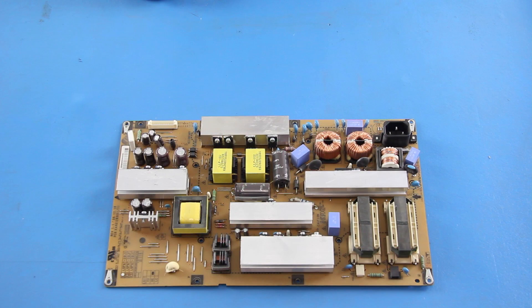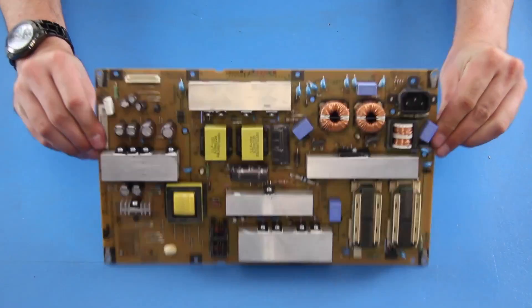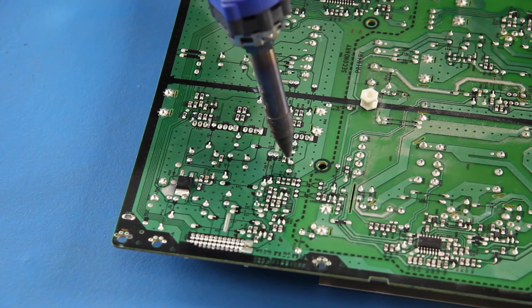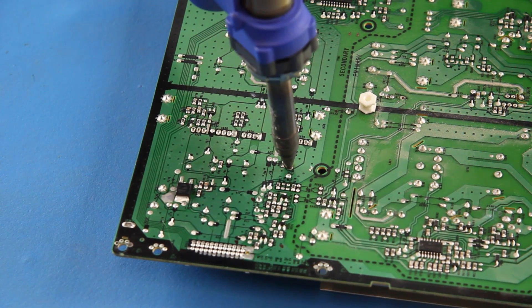The first component we are going to show how to replace is a capacitor, which can also be referred to as a cap. I will start by identifying the cap that we are going to replace on the front side of the board. Then I will flip the board over and find the solder points on the back. Use your desolder tool or soldering iron to desolder the component from the board.